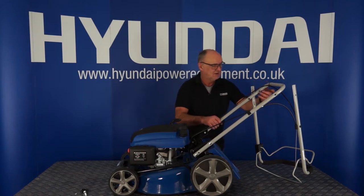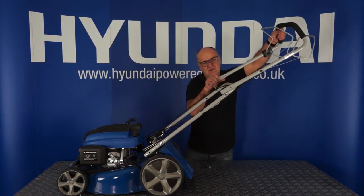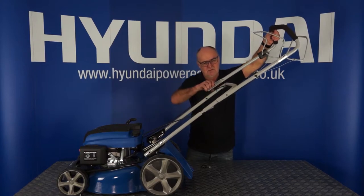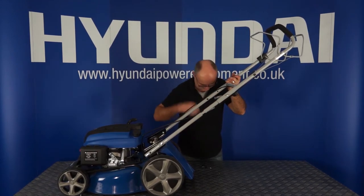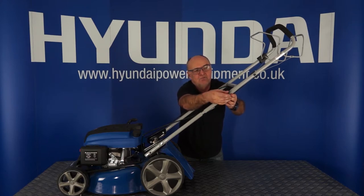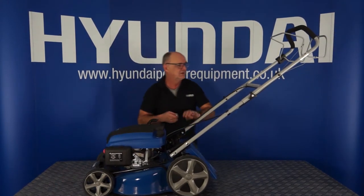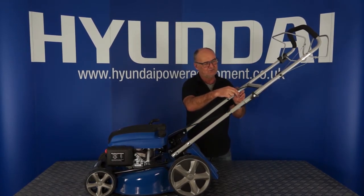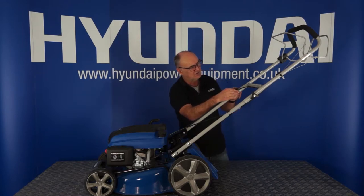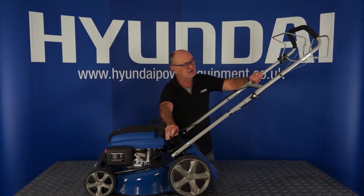The second step is a very similar operation — be careful not to trap any of the cables. Up with the handle into position, same on this side, from the inside out through the hole, on with the washer, and on with the plastic nut. That is the handle assembled. Line up the two holes, bolt through from the inside out, on with the washer, and on with the plastic nut. And that is the handle assembled.